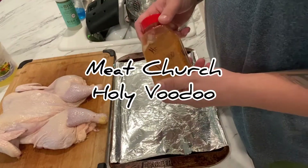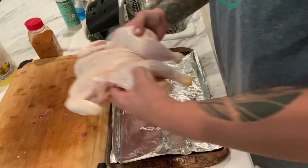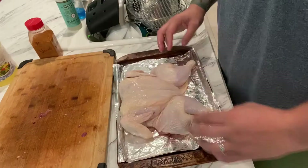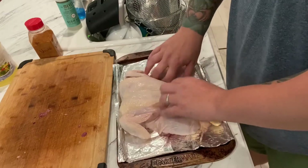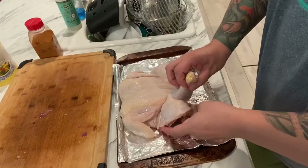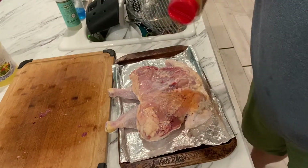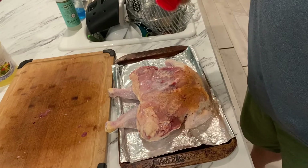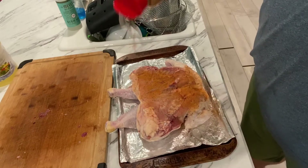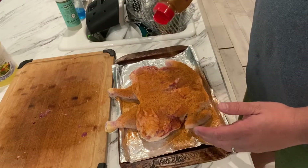I'm going to be seasoning this up today with some Meat Church Holy Voodoo. I know I've been doing a lot of Meat Church lately, but I do get a lot of use out of these rubs. Holy Voodoo is the absolute best thing I've found to put on basically anything poultry — turkey, chicken, chicken wings, drums, thighs, you name it. I'm going to start seasoning on the underside of the chicken, because I want a nice color and presentation on top. If I season the top first and then flip it over, it's going to cake up all that rub.